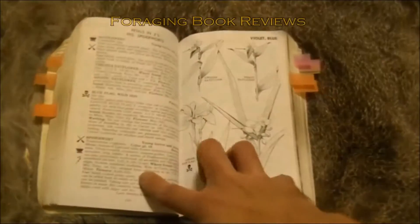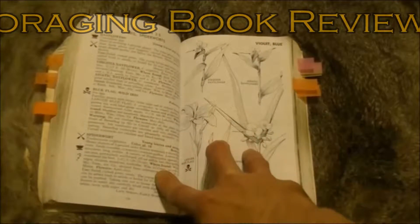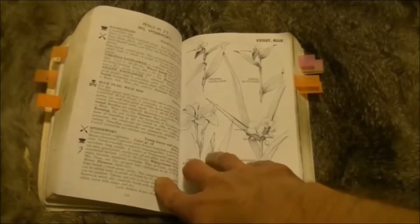Another negative thing about this book is, as you notice, these line drawings. These are very, very accurate, but however they're extremely inaccurate in a lot of cases.